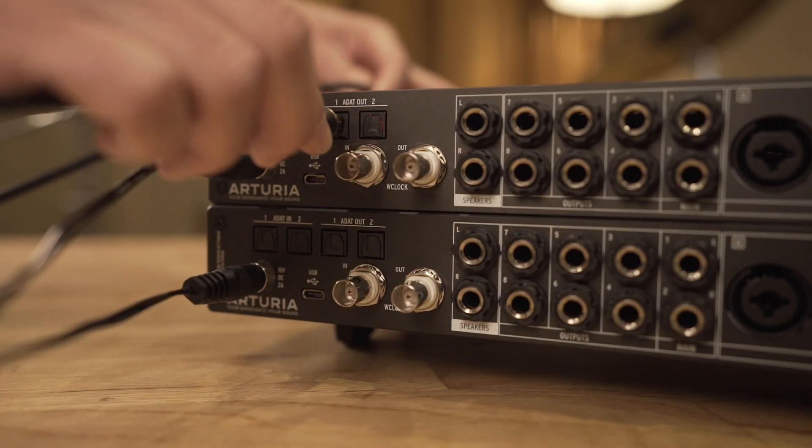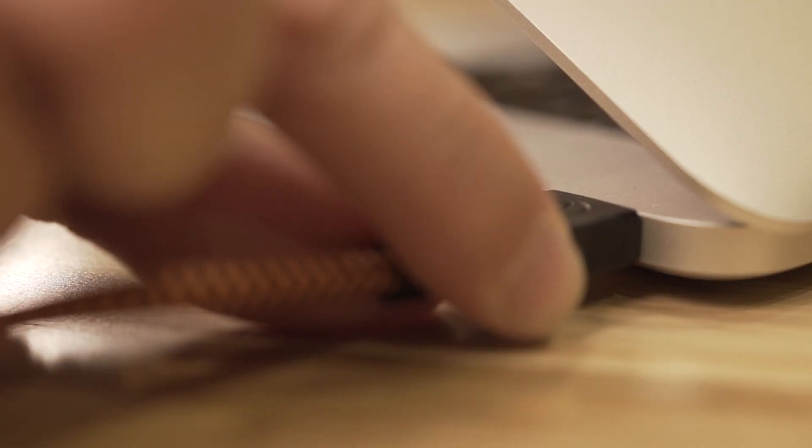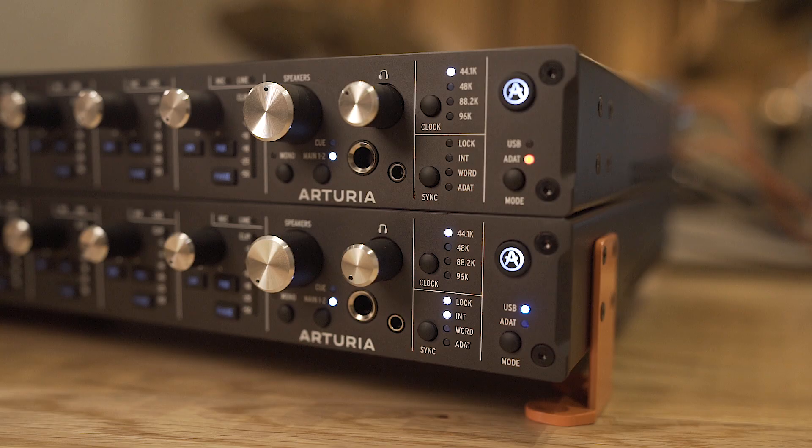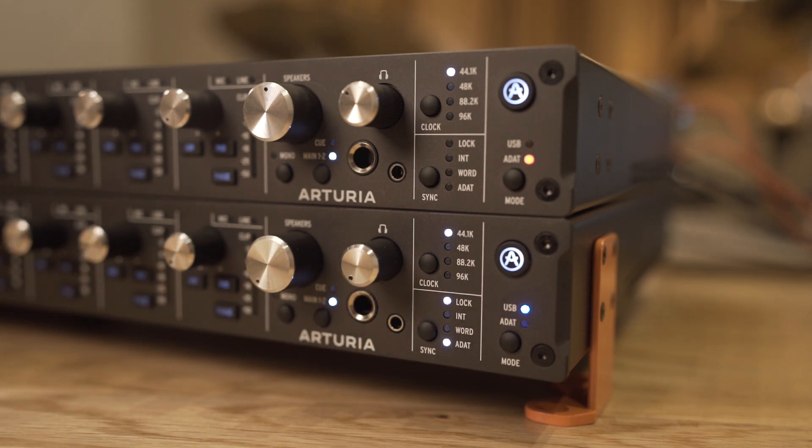Combining two 8Pre units will bring you flexibility and a huge array of signal routing options, creating a big, full, totally self-sufficient 16 channel analog input system. One way is to connect them using direct USB connections. First, connect both devices to each other with appropriate ADAT cables. Secondly, plug both of them directly to your laptop. Then put one 8Pre in ADAT mode and the second in USB mode, and select the Sync ADAT option for the unit working in ADAT mode. After setting it up that way, both units will be recognized within the app as one interface, giving you a full 16 channel analog system.